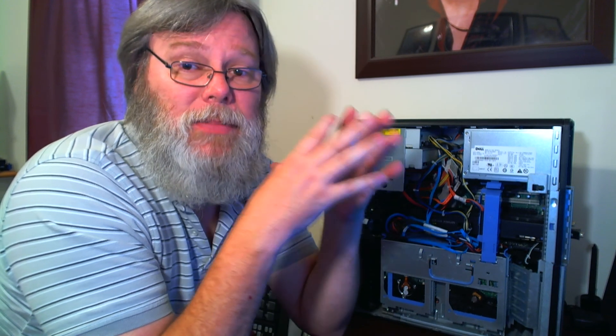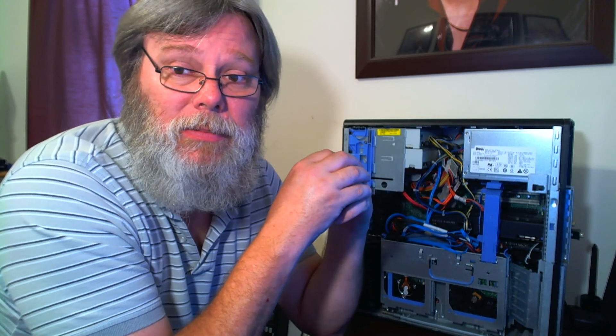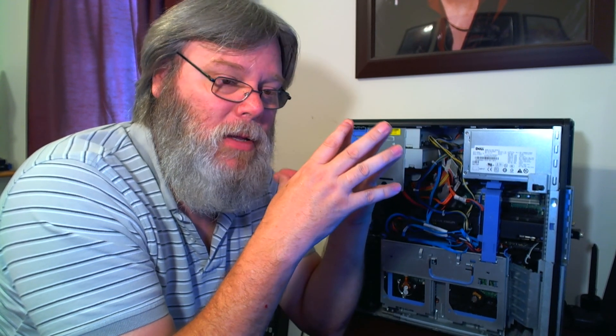At the end of the day, the machine should not be really loud. And like I say, you can always stick it under your desk if you can still reach the CD-ROM drive and the power button. That might be a good option.